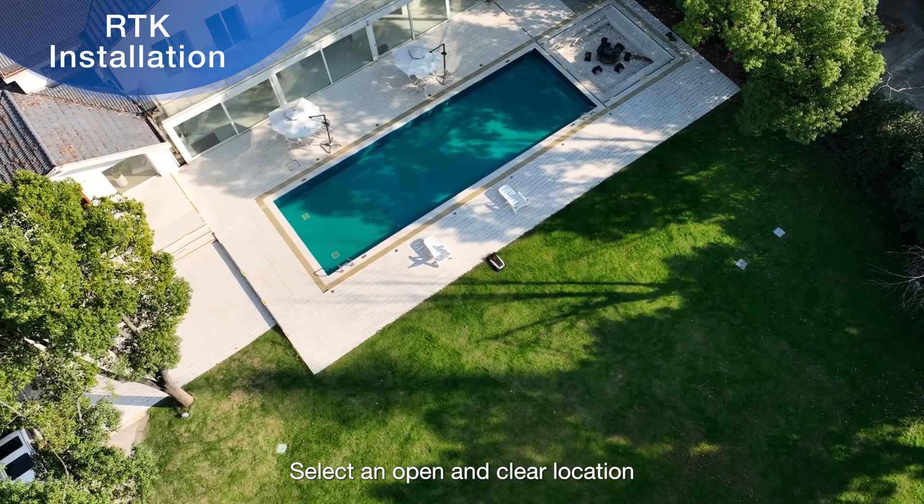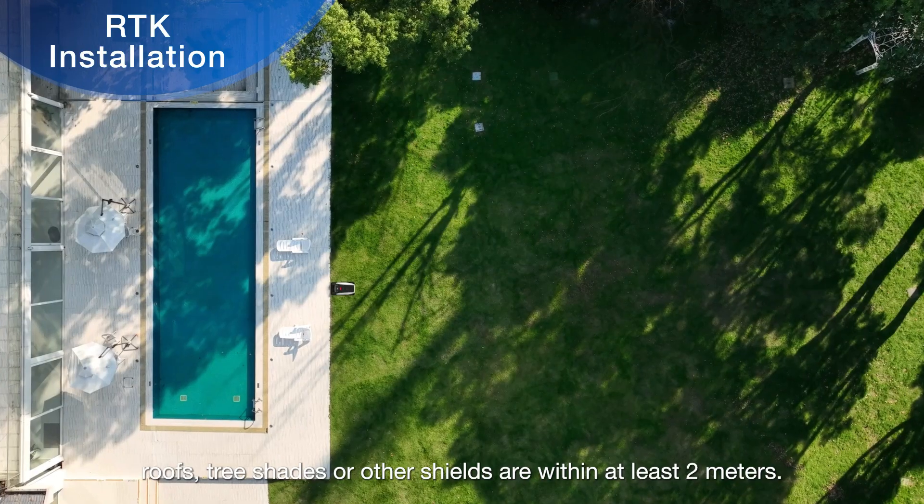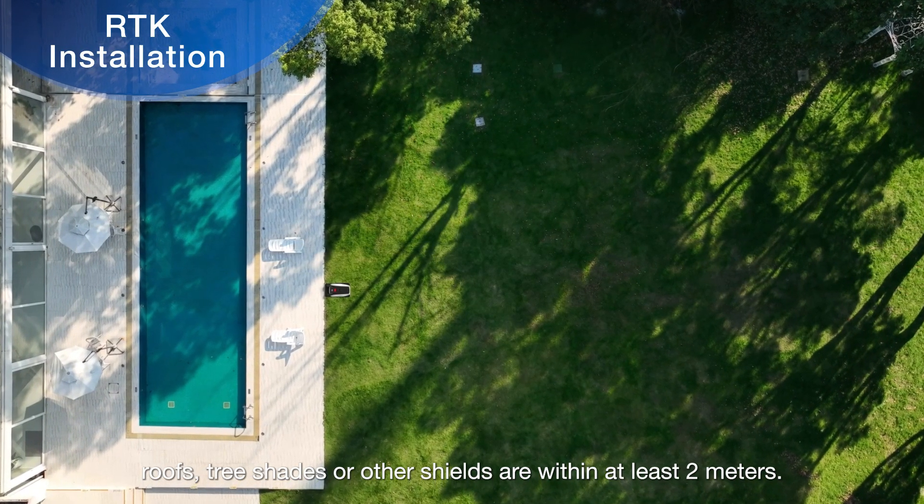Select an open and clear location. Make sure that no walls, roofs, tree shades, or other shields are within at least 2 meters.